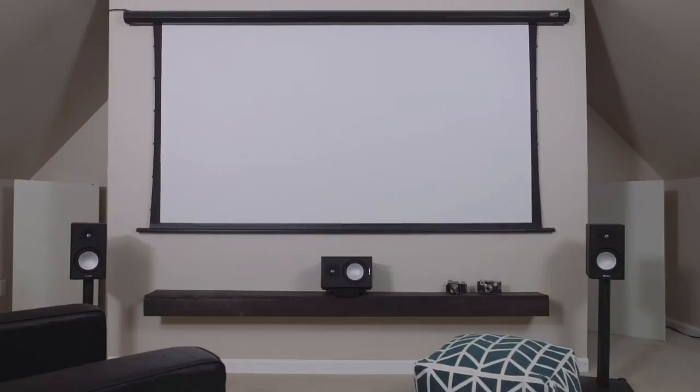So this video isn't a review and it's not a buyer's guide. It's merely to illustrate the differences between these three screens — which I consider to be great screens — so that you can make an educated decision as to which one is ultimately going to be best for you and your setup. So without further ado, here are the three tab tension screens that Elite sent me in my own personal studio for you to see and enjoy.